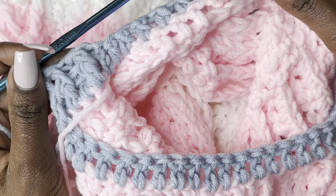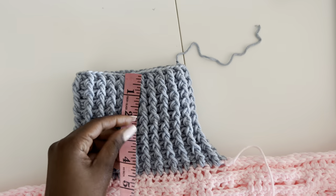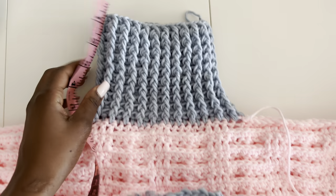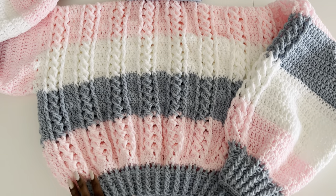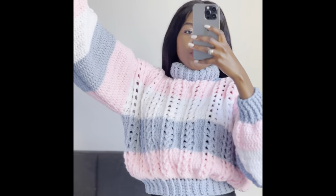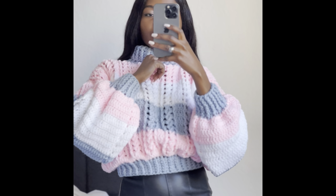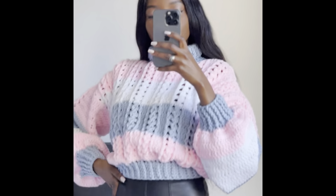I'll turn it inside out to make it easier to work. Do many rounds — I did about nine rounds, giving me five inches of turtleneck that I can fold over. Sew in your ends and once you're done this is how it should look. I hope you really like it — I do like the sweater. Give this video a thumbs up, share, like and follow me on Instagram, TikTok and Facebook at AC Crochets. Thank you so much for watching — I'll see you in my next tutorial!